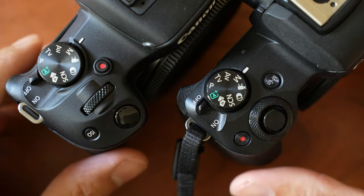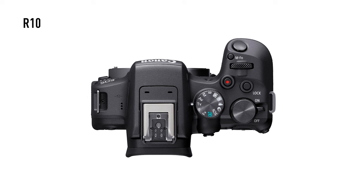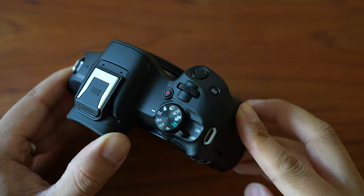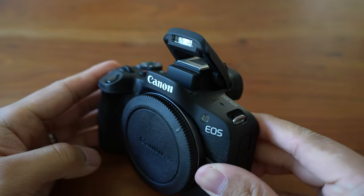If I remember correctly, the only other Canon camera with a dedicated ISO button is the R7. It's not on the R10, the R5, the R6, or even the new R8 — just on this and the R7. So I thought that was very random. It also has a pop-up flash similar to the M50, which is nice to see.